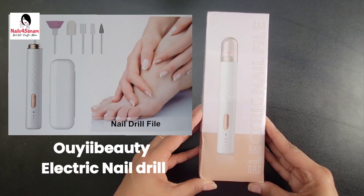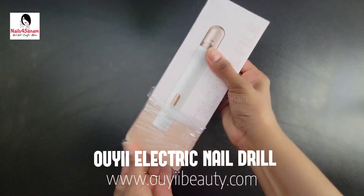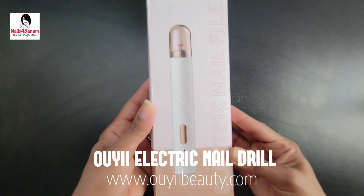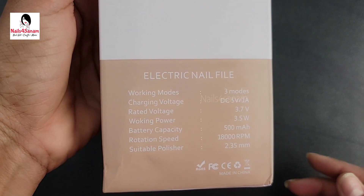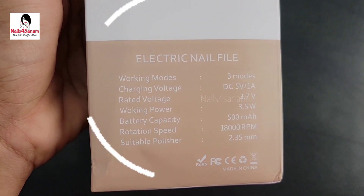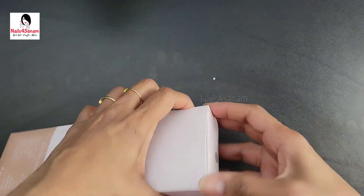Hello and welcome to Nails for Sanam. In this video I'm going to share with you an electric nail drill by oebeauty.com. This is how it looks — it's very minimal packaging and it has all the details on the back, which I will go into in just a bit. So let's open this package.